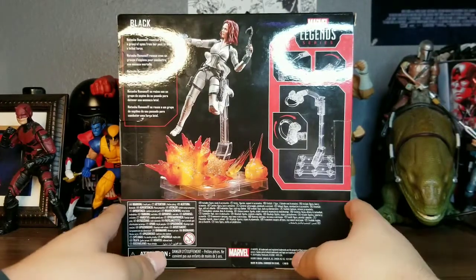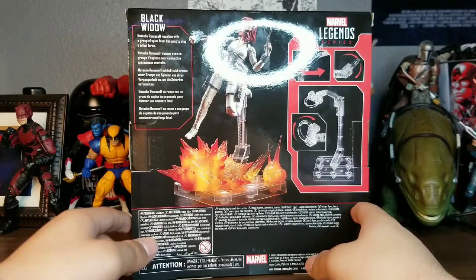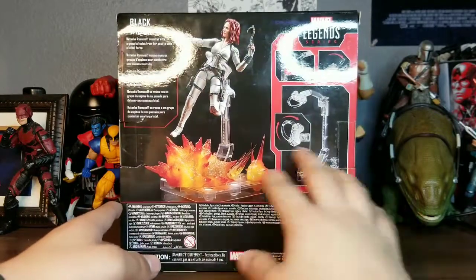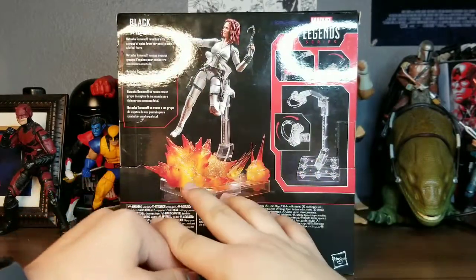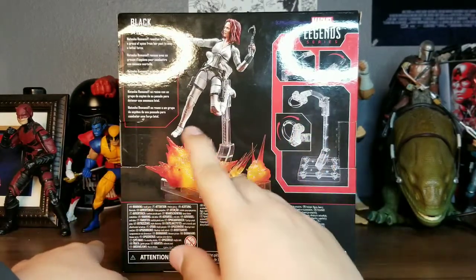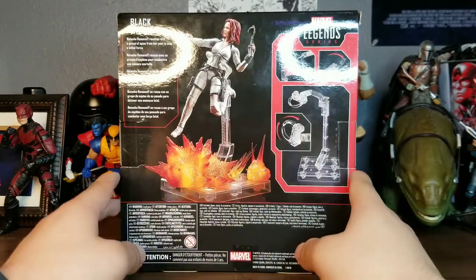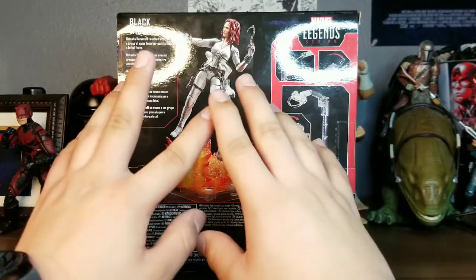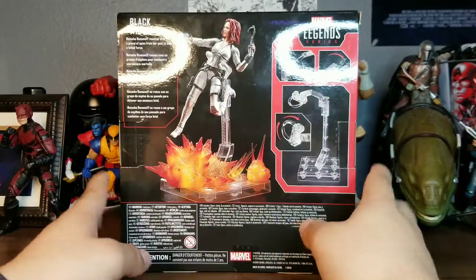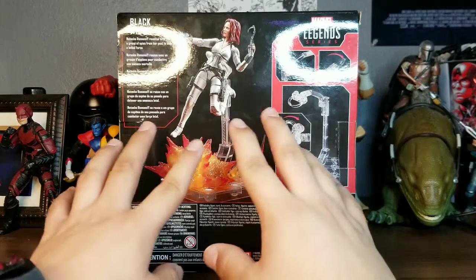Here's the back of the packaging for the figure. There is the bio right there in case you guys want to read it — it kind of displays what this whole deluxe figure is all about. It's got the stand, it's got the blast effects, it's got some of the accessories right there. This is some bad posing right here, but it still displays everything.